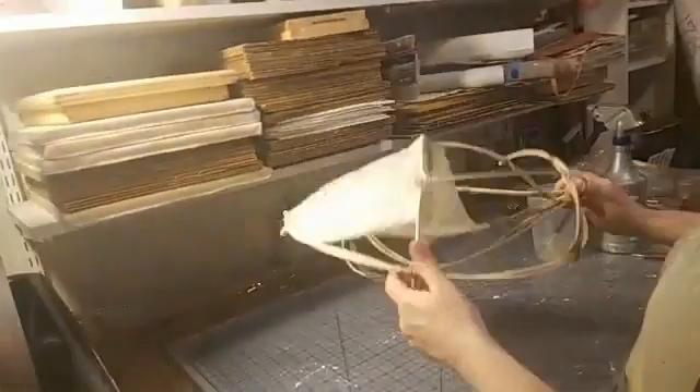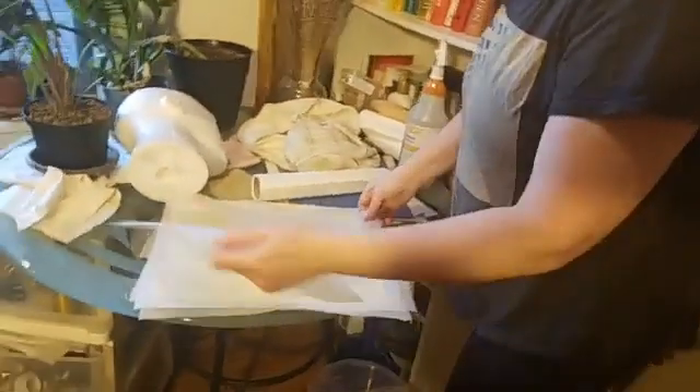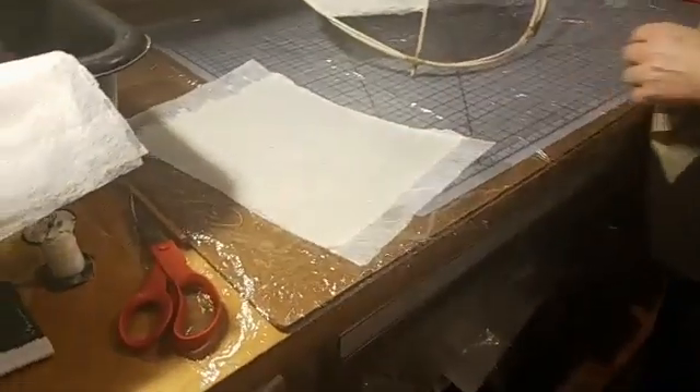I wanted to show that process up close, so let's get some of the paper that I've already prepared. We're going to pre-wet it.